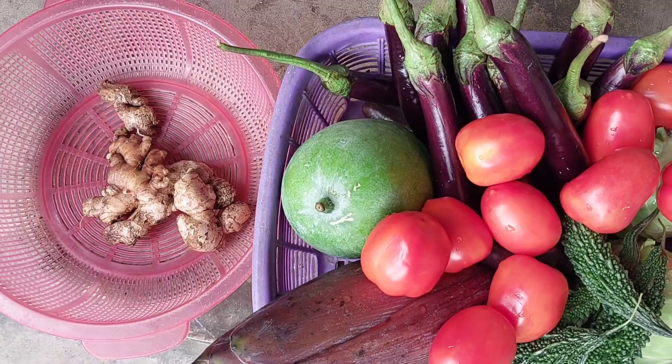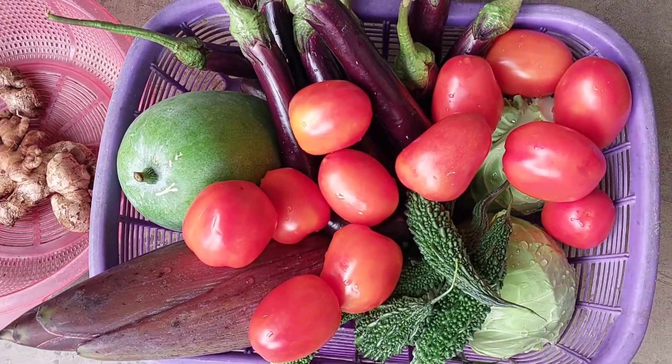This is the village — ginger, rumours and corn.